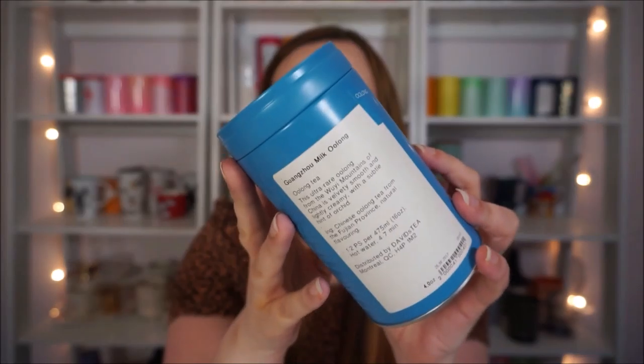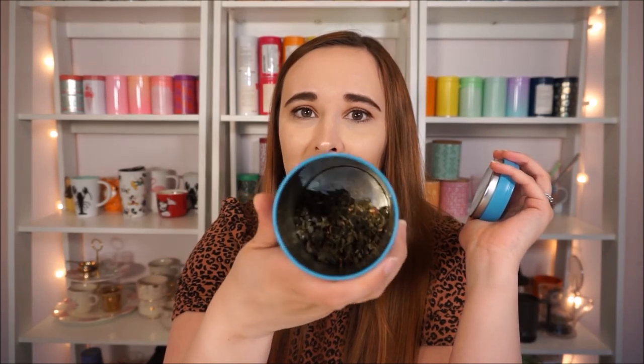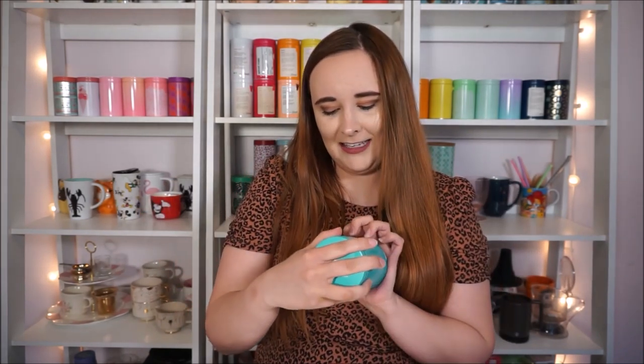This is another one of my very favorites — this is a Milk Oolong. It has like a creamy milky flavor. It says this ultra-rare oolong from the Wuyi Mountains of China is velvety smooth and lightly creamy with a subtle hint of orchid. I always redeem my frequent steeper points for this one because it is expensive, but it's so good. And then I have David's Tea's Japanese Sencha — not as good as my Japanese Sencha straight from Japan, but you really can't go wrong with a straight Japanese Sencha. It's nice and grassy, smooth, light and refreshing.